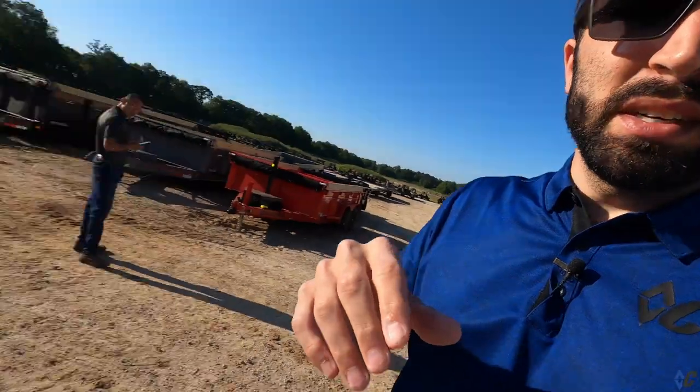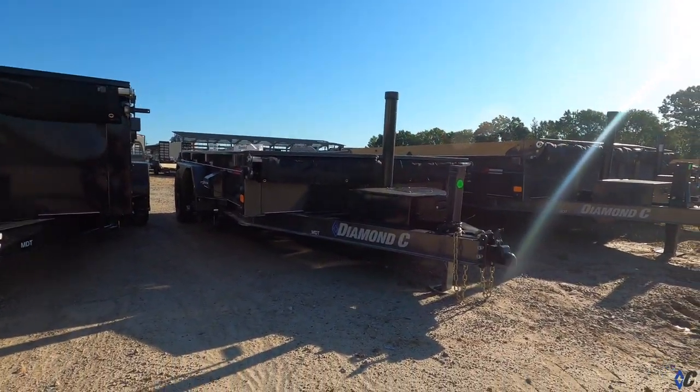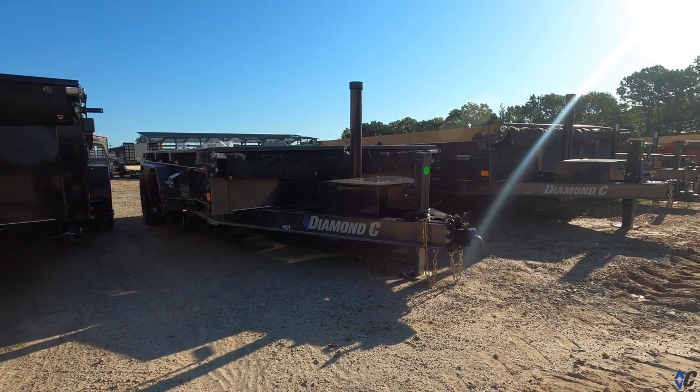Once we bump up from MDT to LPT, which starts in that 14,900 GVW range, your truck obviously needs to scale along with the size of your trailer. On the MDT, we have a range of options. Here's one right here — it's an MDT that's pretty basic with low sides, standard everything on it.